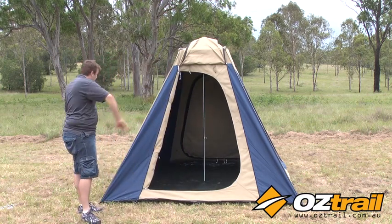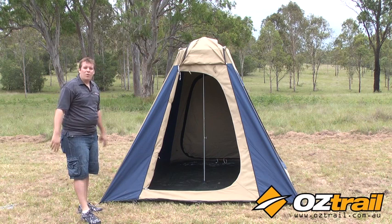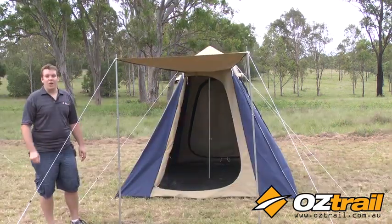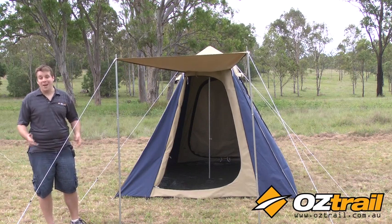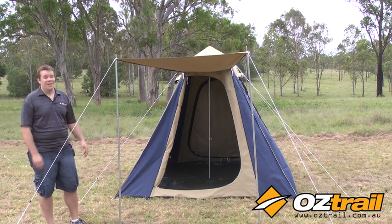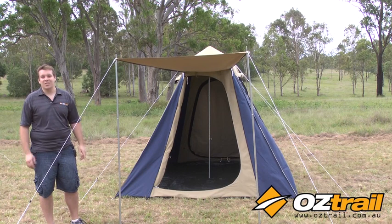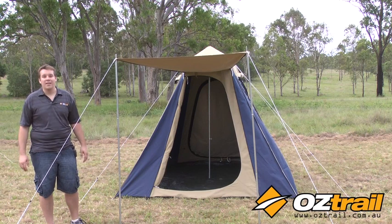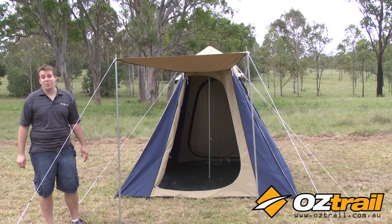Now what we'll do is just put in a few more pegs, set up our awning and put out our guy ropes. In just a couple of minutes we've gone from out of the bag to completely set up. That's what I love about these touring tents — so simple, so easy to set up, and compared to a lot of other quick-to-set-up designs, they don't break the bank. Get into your local camping store and check out the great range of sizes and models available.